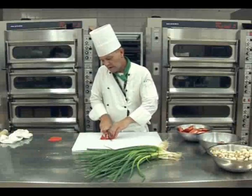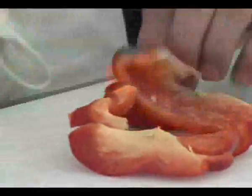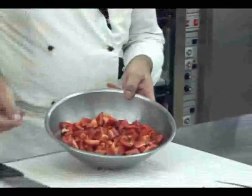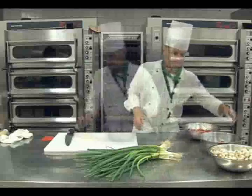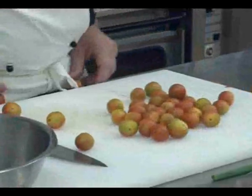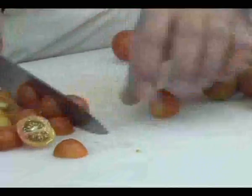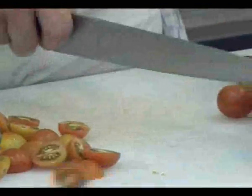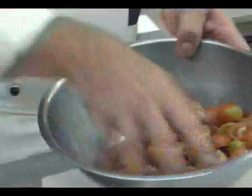Capsicums. I cut my cherry tomatoes — it depends a bit on how big they are, whether you just want to cut them in half, or if they're bigger than that, perhaps into quarters. Cherry tomatoes cut in half.